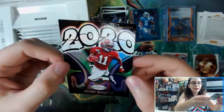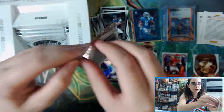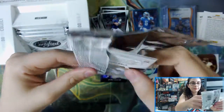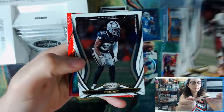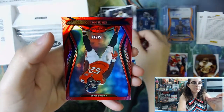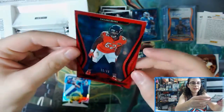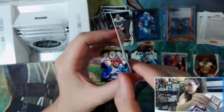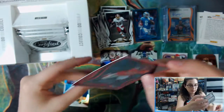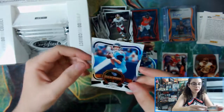We have a Henry Ruggs III for the Raiders 2020 insert. Then a red parallel of Khalil Mack for the Bears, numbered 23 out of 99, card number 15. And a Seal of Approval of Ryan Tannehill.